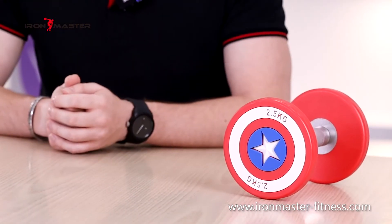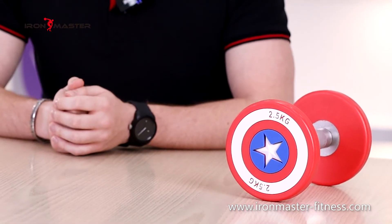This is a fitness dumbbell with the shape of Captain America logo. It is red, white and blue and looks beautiful, fashionable and trendy.